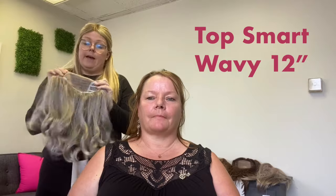Our next topper is a lace front topper — this is called the Top Smart Wavy in 12 inches. The Top Smart Wavy also comes in an 18 inch and in a straight version called the Top Smart. This color is called Oyster — it's a great gray blend. The lace front topper is the only lace front Jon Renau topper, and it's really great for those who need a full coverage topper.